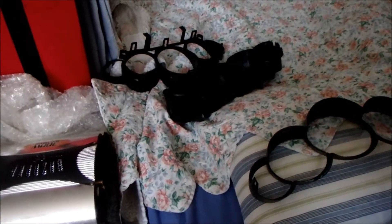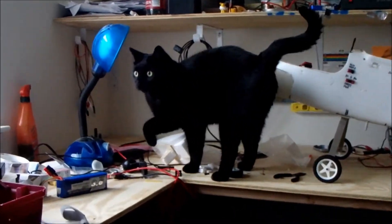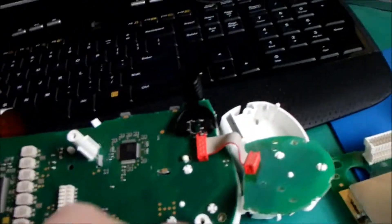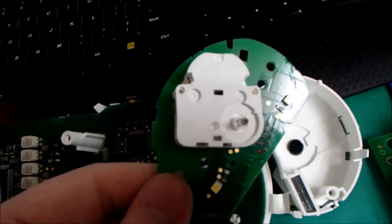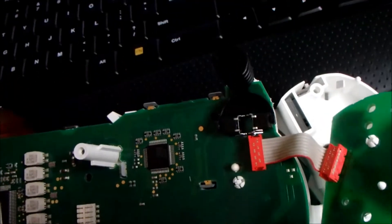I already disassembled it a bit. As Zeus was right about, it's held entirely together with clips. I'm going to focus my efforts on trying to understand how these servos work so I can make a controller for them. I'm going to work on trying this side piece first, because I can isolate it from the rest of the board.